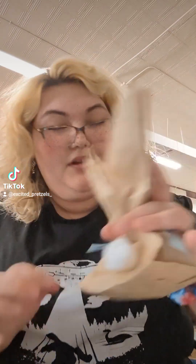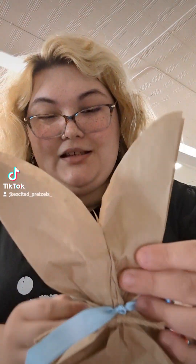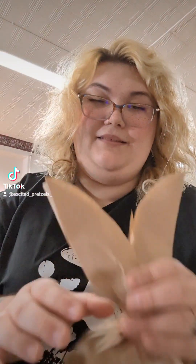All right, so we're going to go in with the boy one first. Look how cute — it's a bonnie. I kind of don't want to cut the ribbon off, but I might have to. Let me untie this off camera and I'll be right back. All right, got it untied — let's see what's inside.